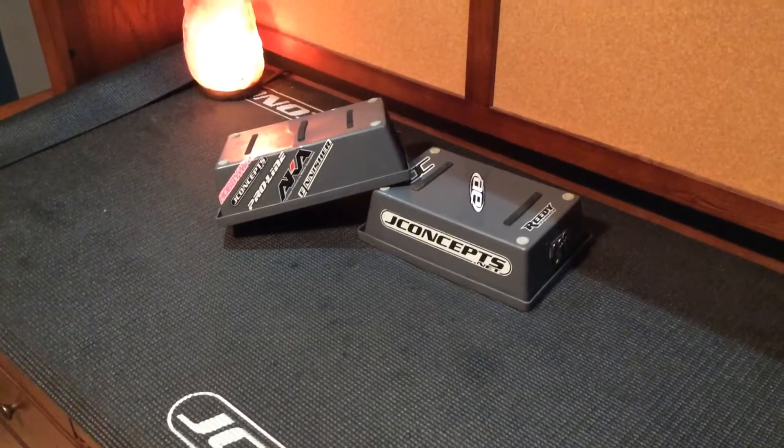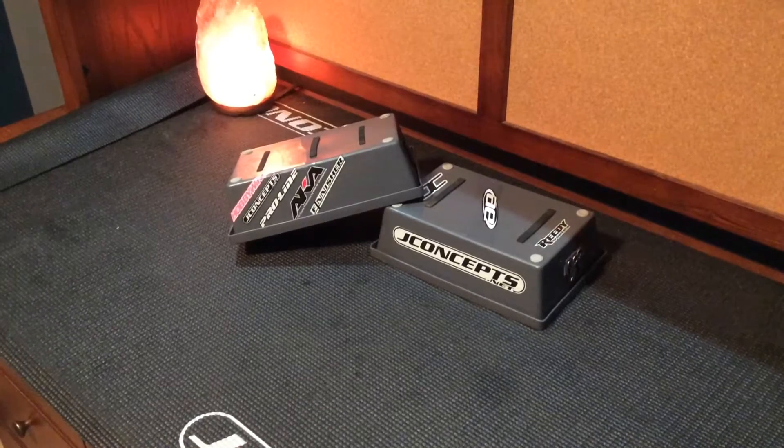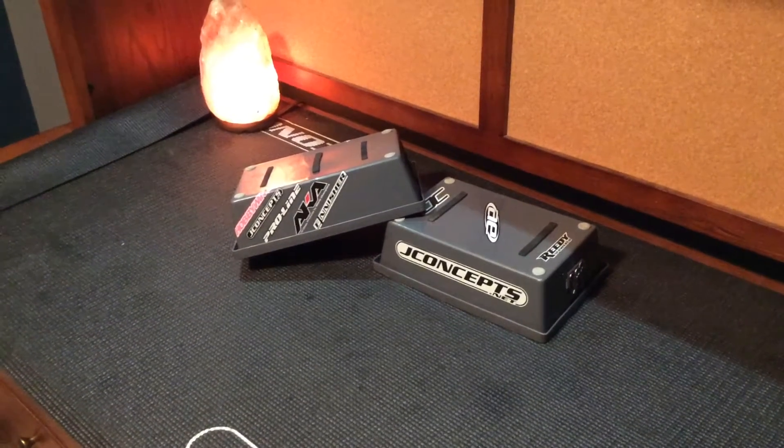What's going on guys, this is Bobby from BTM Racing. Today we're going to be showing you how to make your own RC stands. They're relatively cheap and they look really good.